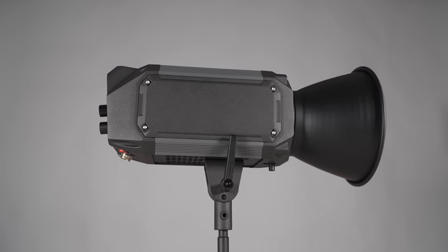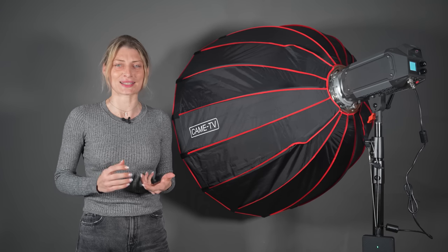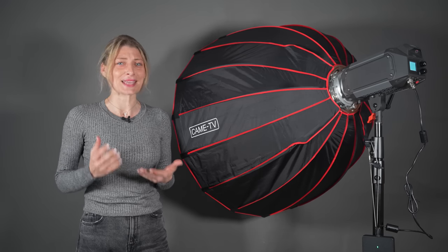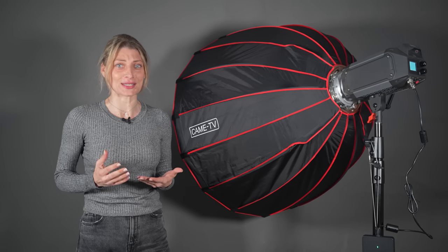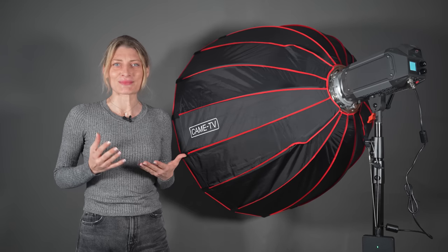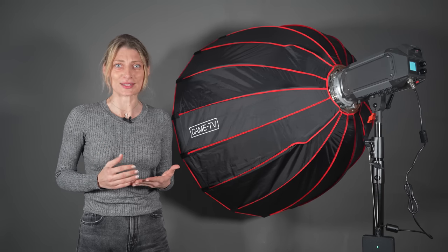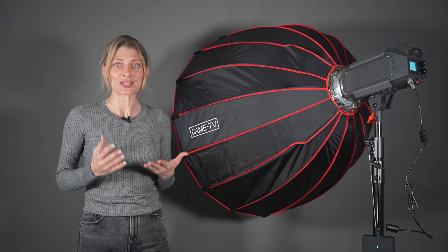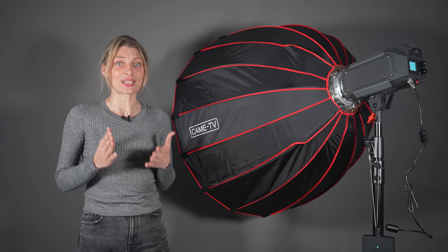Kame TV is a pretty well-known company for a lot of their video production accessories of high quality. Kame TV has announced a new series of COB LED fixtures called Tioga. It consists of 6 models including daylight and bicolor light sources with power consumptions ranging from 20W up to 600W.